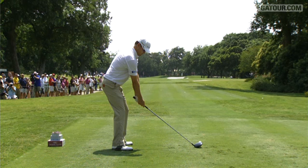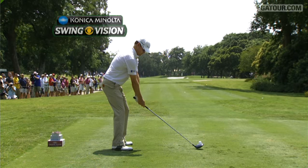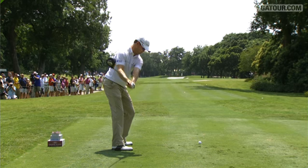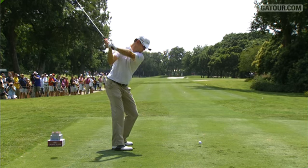Zach Johnson's consistent ball striking, in my opinion, comes from the rotary use of his body. Let's use the Konica Minolta Biz Hub Swing Vision Camera to explain what I mean. As Zach takes the club back, he gets his lower body finishing while he's still only about three quarters of the way back with his upper body swing.